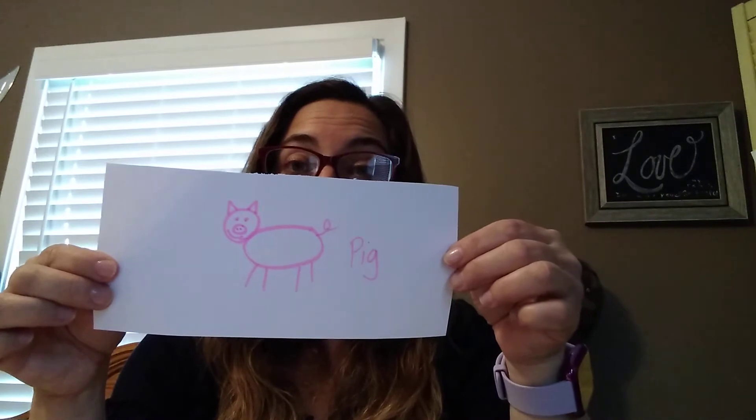The next one is an animal and I'm gonna use pink. I'm gonna make an oval for the body and give it four legs. I'm gonna make a round face with triangle ears, two eyes, a round nose with two dots — also called a snout — and the tail is gonna be curly. In real life this animal is pink and it starts with the letter P. A cute pig! Yay, good job!